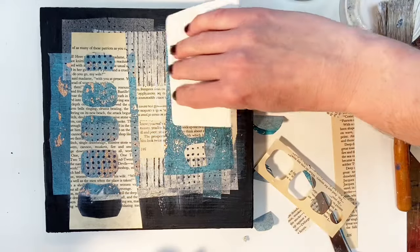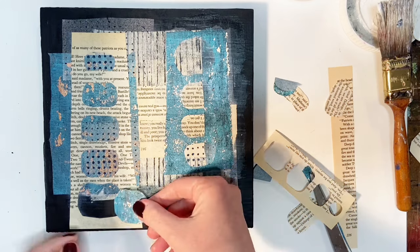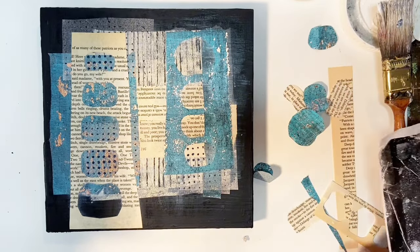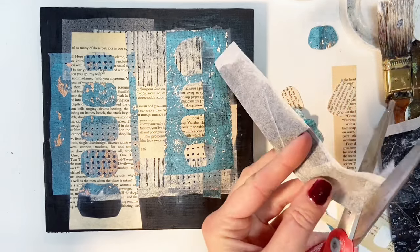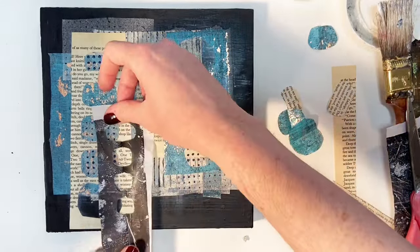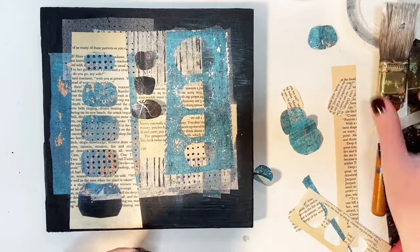Right now I'm taking a card and scraping off some of the excess matte medium. You can see where it's around the black up top shining in the light — that's going to dry completely clear with no shine. I like to get the excess off because it doesn't need to be there. Sometimes I use it as a textural tool, but not always. One thing to note: if you are scraping over top of tissue paper, you have to be more careful because it is very thin and wet from the adhesive, so it wants to tear. Sometimes they do tear and I'm okay with that, but not always.